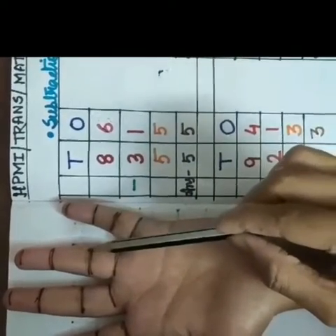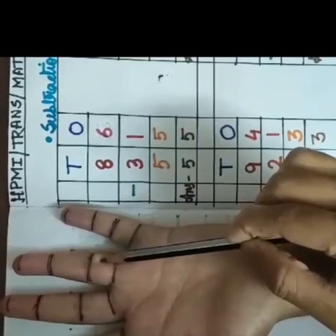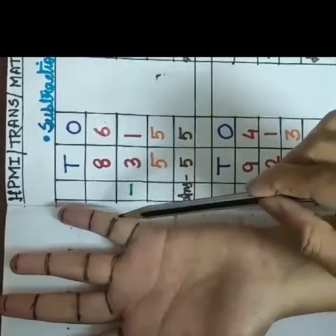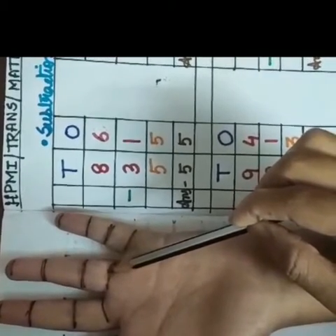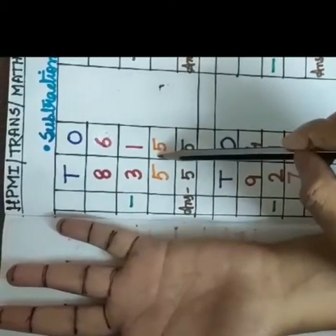So I am counting here back 1. So how many finger marks we have left here from the beginning? So our answer is 6 minus 1 is equal to 5.